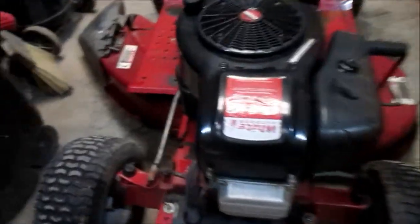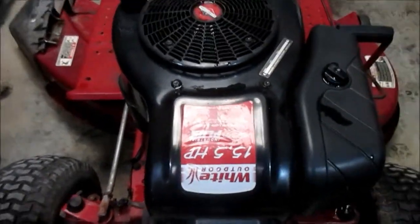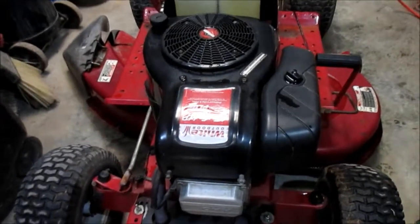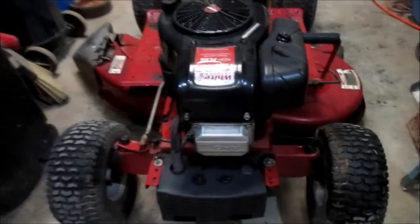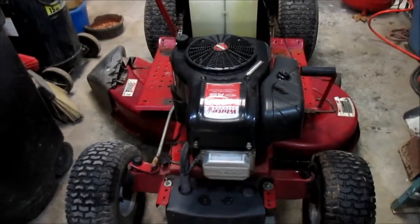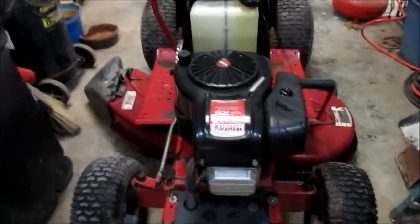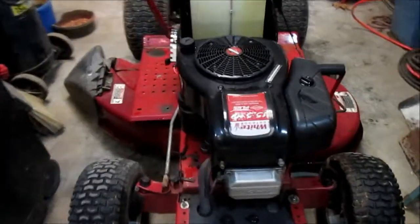That's a Briggs & Stratton — a 15 and a half horsepower engine, and it shows it right there on the top. It's been a really good one. I'm very fond of Briggs & Stratton engines; I've worked on hundreds of them over the years. As I said, I repair lawnmowers and all sorts of outdoor equipment. I've taken what I call the engine cowling — basically the parts that go around the engine — off a while back, and they're in the process of being repainted. I think all but the hood is done; I'll get back to that another day.